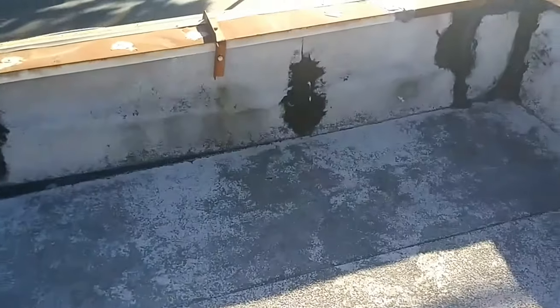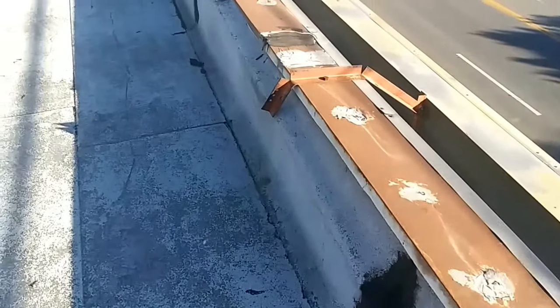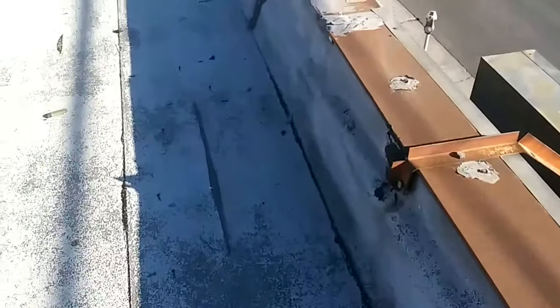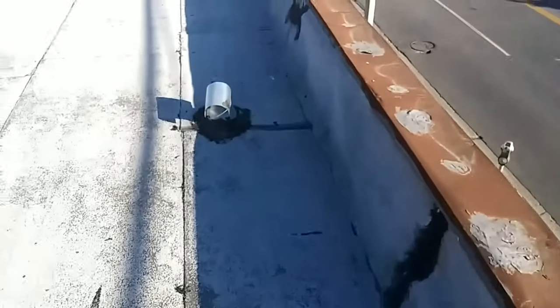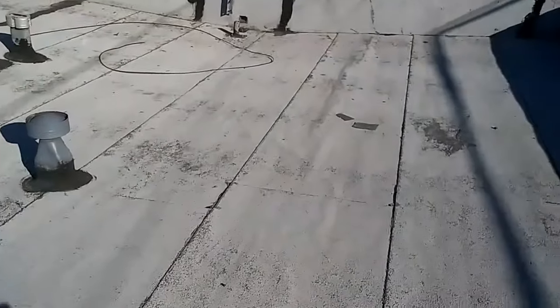This one needs new coping metal — you can see it's all rusted, all old. So I'm going to order new coping metal and install it all around the perimeter of the wall. I think you should replace the roof too because it looks really damaged.